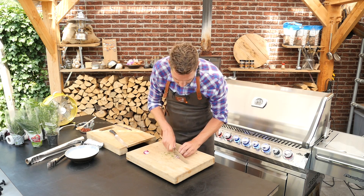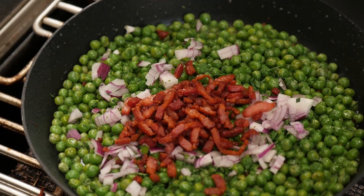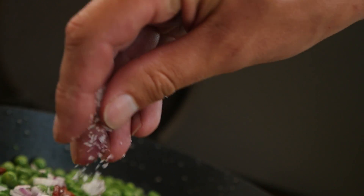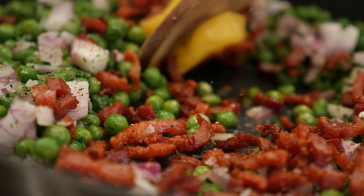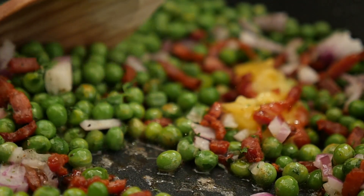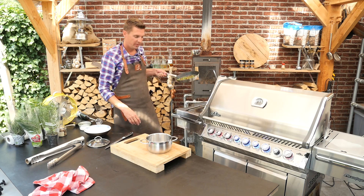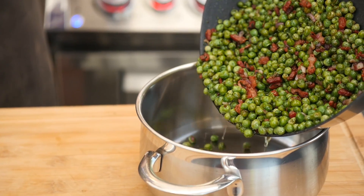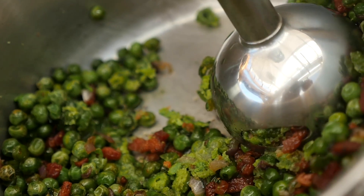We'll cut an onion fine, then we're going to put our bacon back in — salt, four-season pepper, and a bit of clarified butter. We'll stir that up. In the meantime the onions will soften and all the flavors will mix together. We'll put the green peas in the pan. Now we'll puree these peas with a submersion blender.